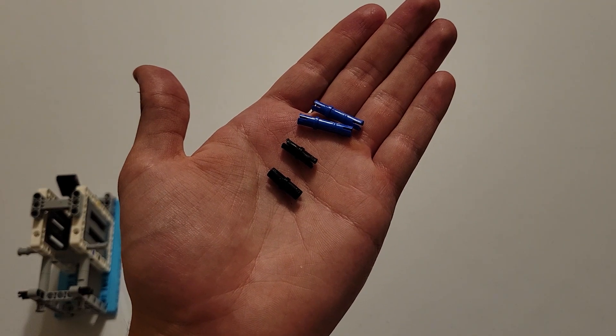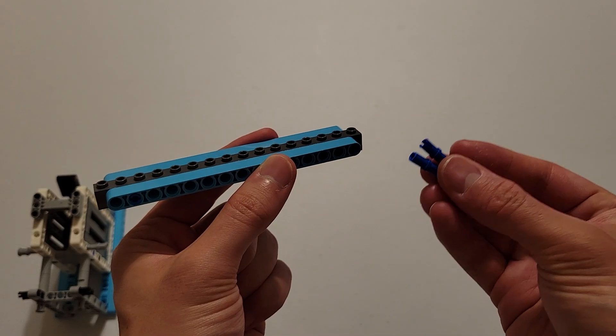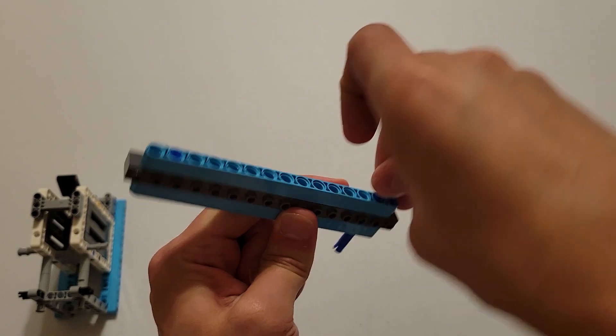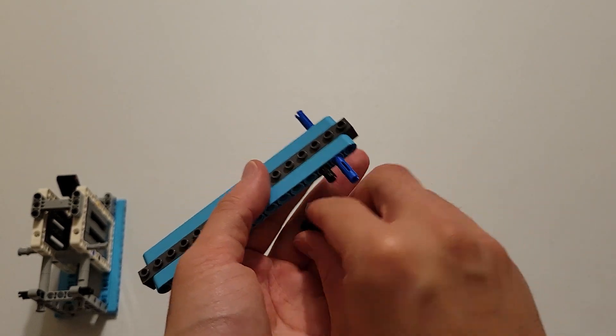Now you'll be needing two black pins and two long blue pins. What you want to do is insert the short side of the blue pin into this hole on both sides. And then the black pin will go in the hole next to it, again on both sides.